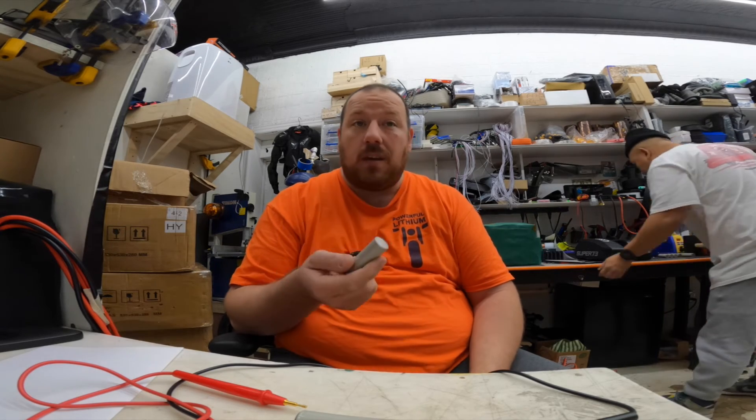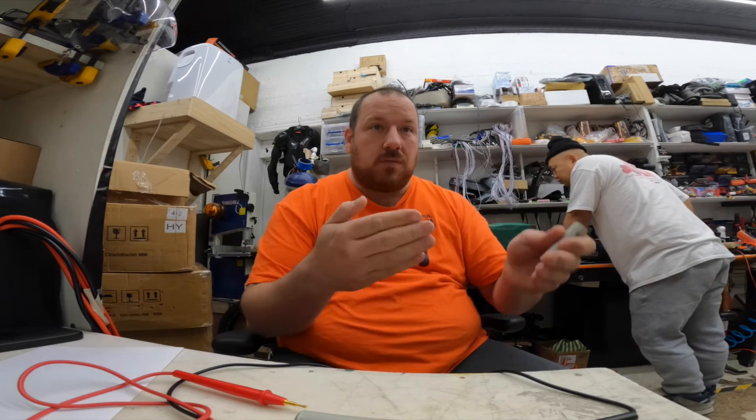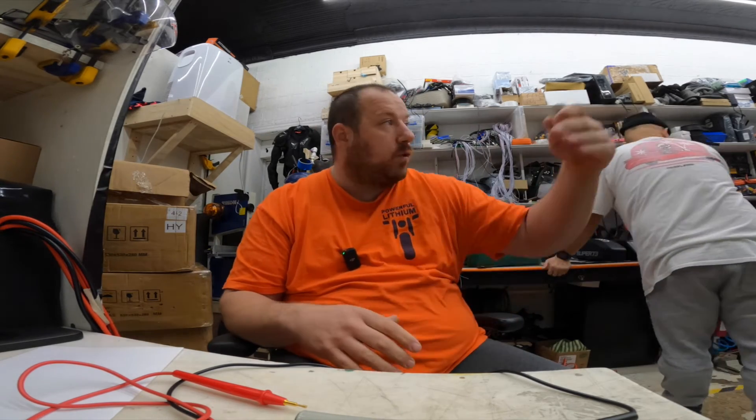That works out to about seven years of daily commuting before you'd expect any degradation. That's what makes our batteries great — people are very happy because there are no problems. Just take care of the battery: don't drop it, don't leave it in cold weather for too long without charge, and it will give you back the power you need.